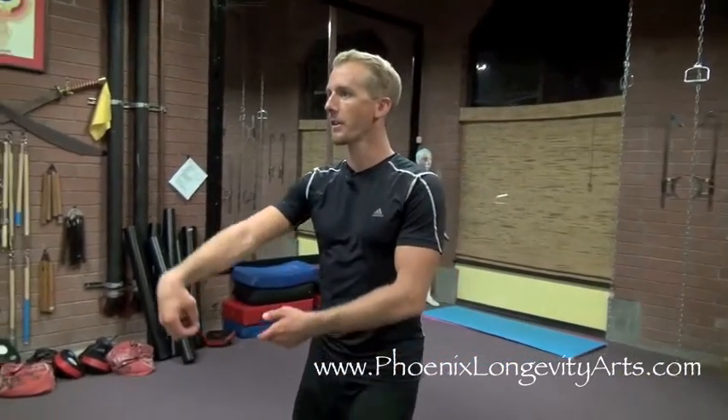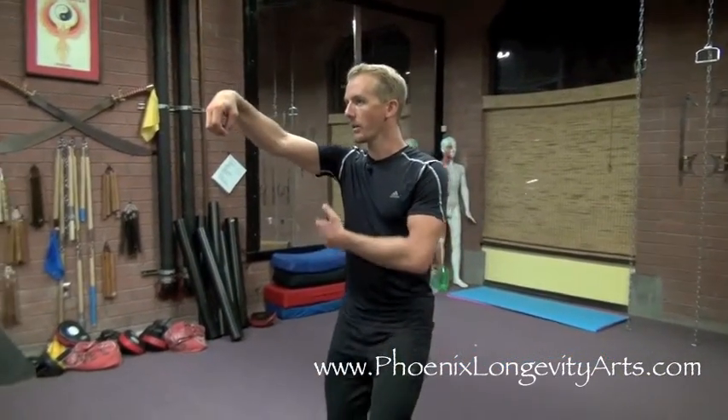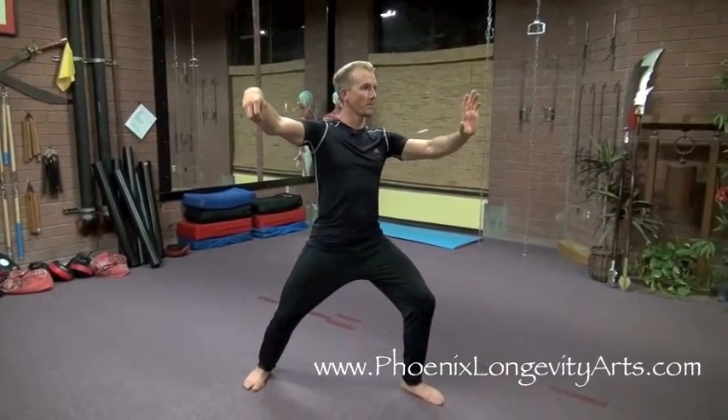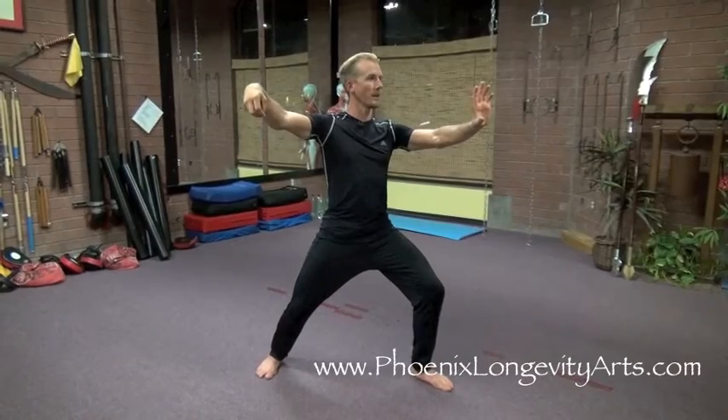This sequence starts with our right hand up in single whip, and the stance is open. My left foot points forward, my right foot points to the side, and my arms make an L.